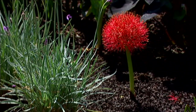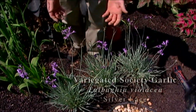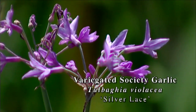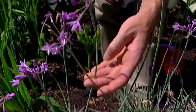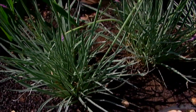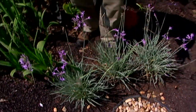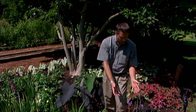Right here in front we've got some variegated society garlic. It's a plant with a slight garlic fragrance, beautiful lavender flowers, and very attractive variegated foliage. There is also a green form of society garlic that will overwinter in a lot of areas in Oklahoma, more so in the southern part of the state, but the variegated one is not quite as vigorous and a little harder to overwinter.